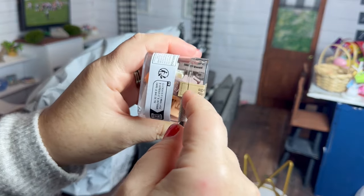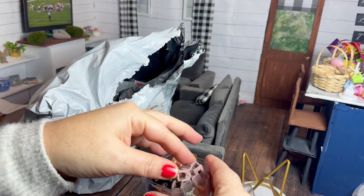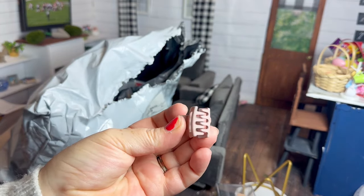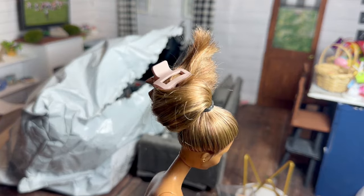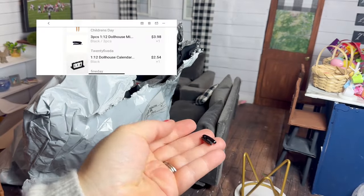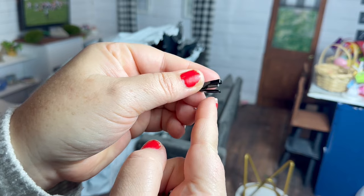Next I got these little miniature hair clips. I was hoping they would look cute in the dolls' hair, kind of pulled back or however you want to style it. They feel like they're really good quality and I was super happy — I got two of them and they were just a little over a dollar. I tried styling the doll's hair really quick; it kind of bounced out of it.